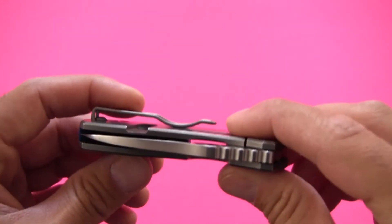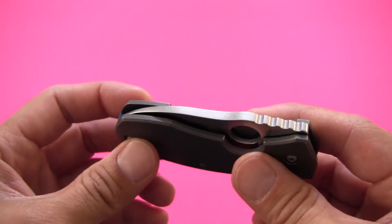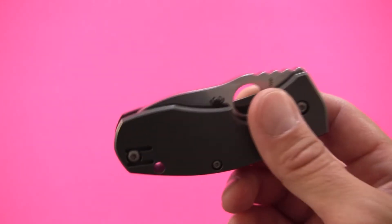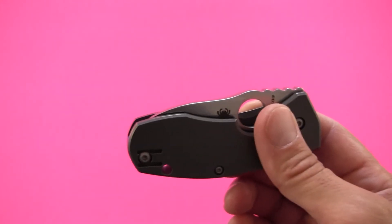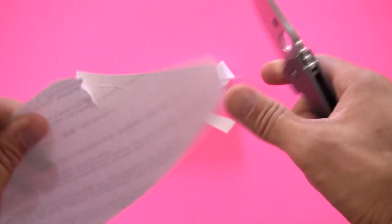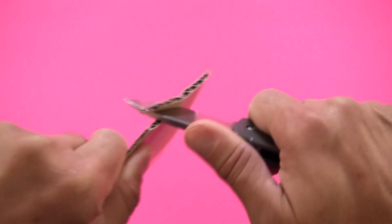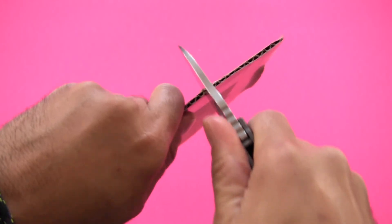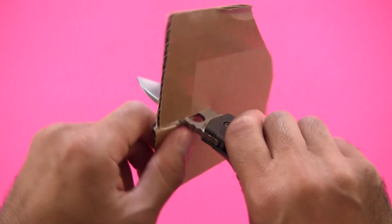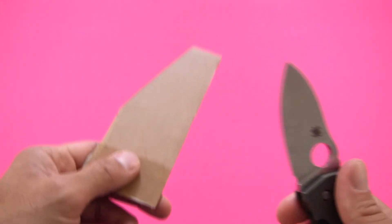Overall strength is absolutely fantastic. I would say this is actually a hard-use knife — as long as the blade length and thickness are up to the task, you could use this for just about anything. It's a really stout, very tough knife — expertly built, expertly designed. The thickness of the blade doesn't seem to hinder its slicing ability. It goes through paper just fine and glides through tape. The only thing to keep in mind — same with any really thick blade — is cutting through a really deep piece of cardboard; the thicker blade can slow you down and bind up a bit. But overall, a very good slicer despite the thickness.